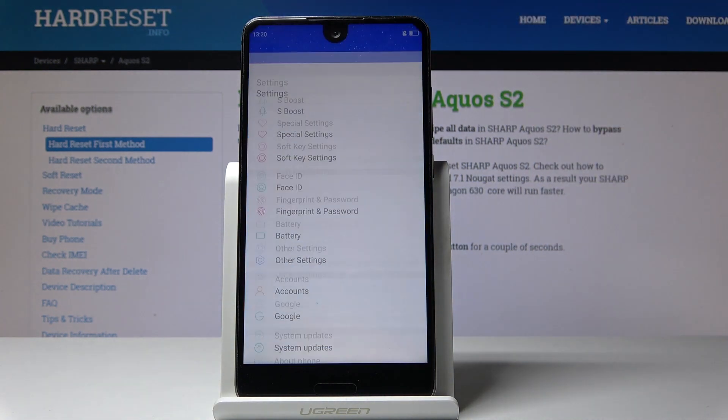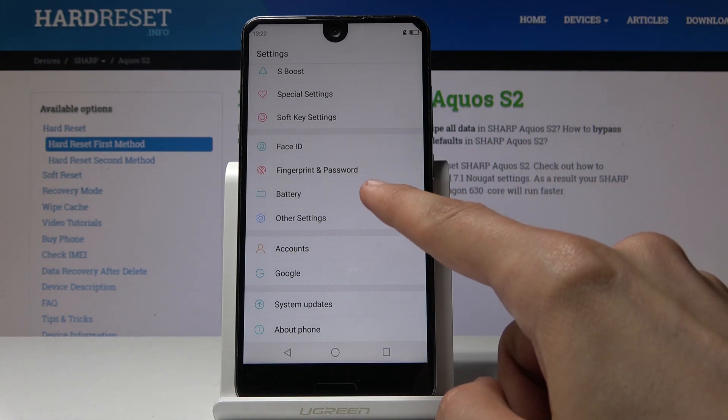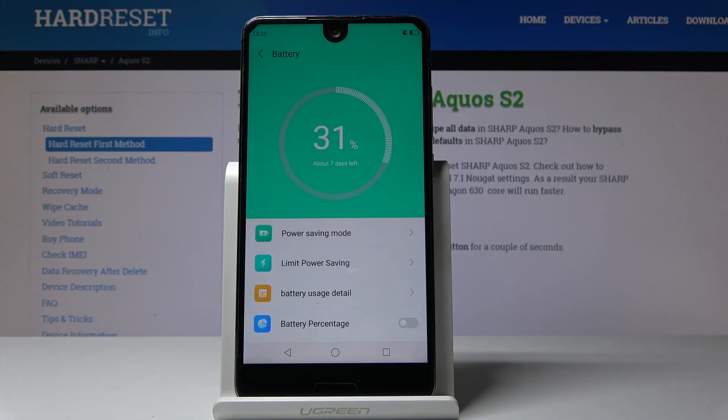Tap on it and we'll go straight to the settings. From here scroll all the way down till you see the battery section, then tap on it. From here you have two different power saving modes.